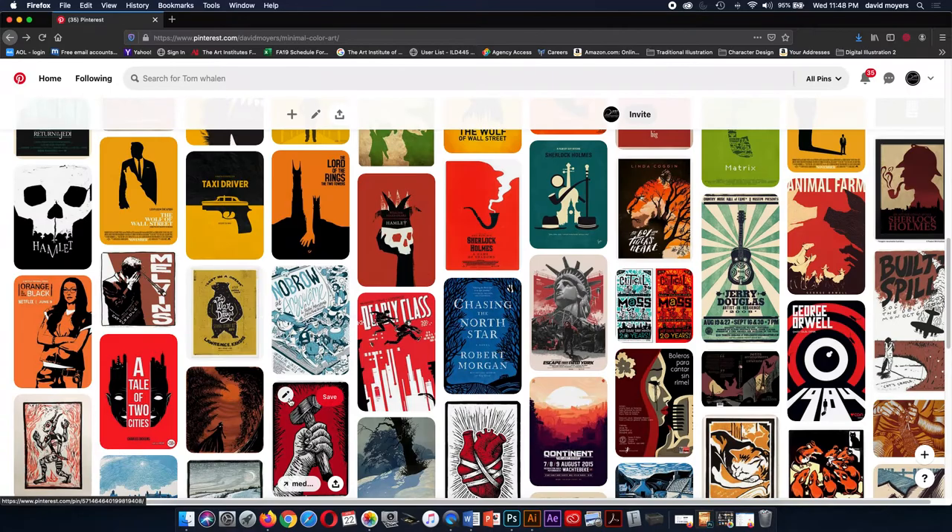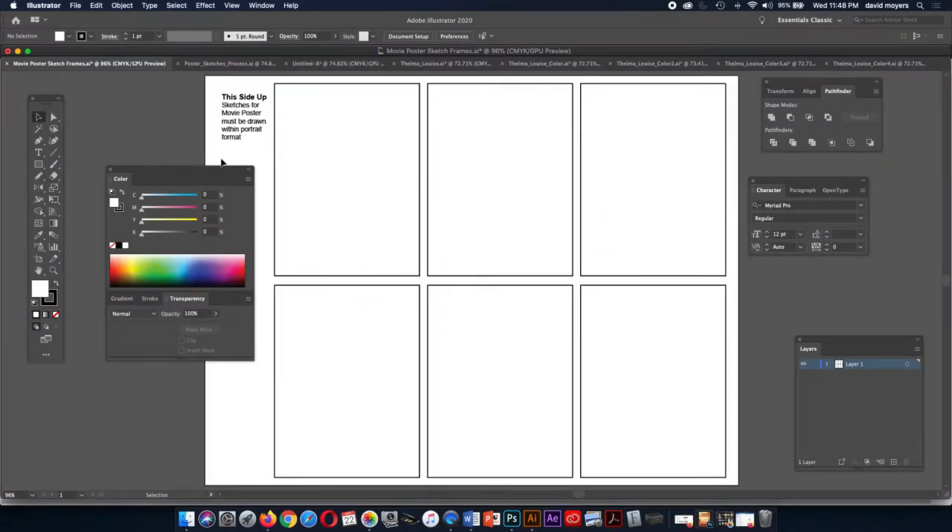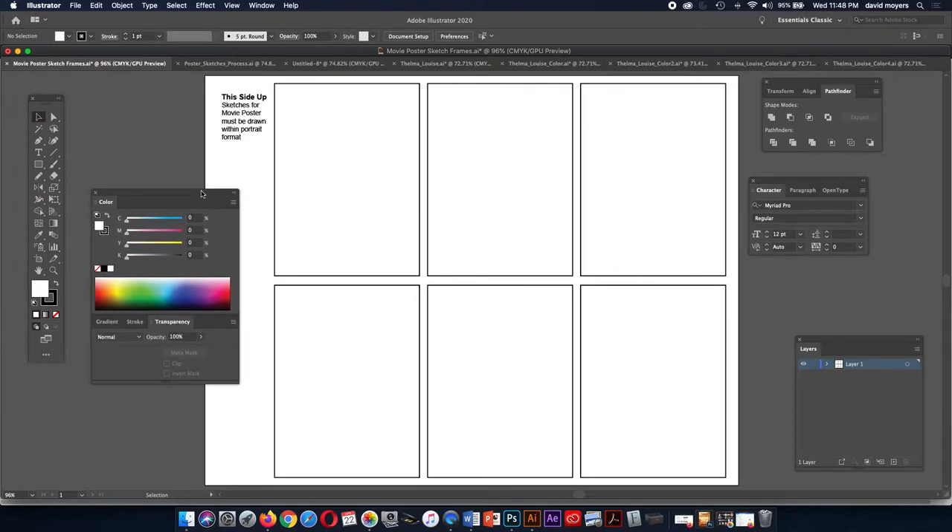Once you've done your research, you need to think about what movie you're going to be designing your poster for. You're going to need to do six sketches — I will supply a page for you to print out. But some of you may not have a printer, so you'll need to draw out rectangles that are three inches wide by four inches high. Treat them as portrait format — you're drawing your sketches this way, not landscape-wise.